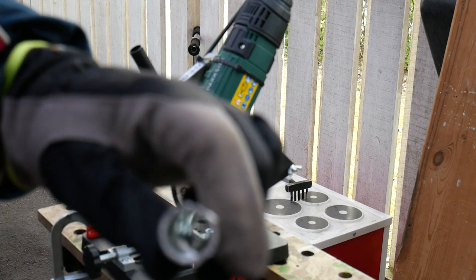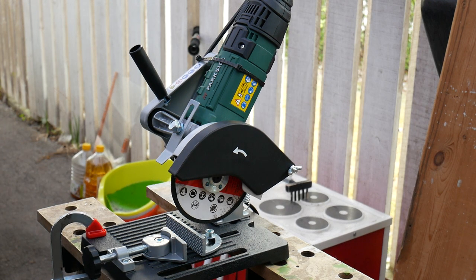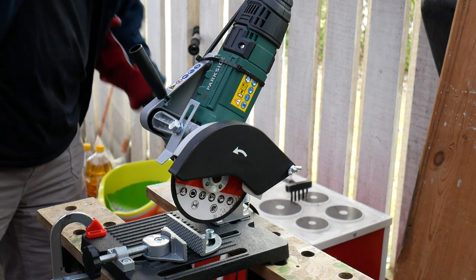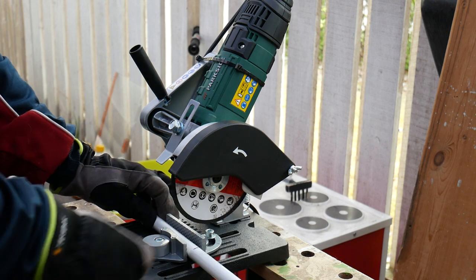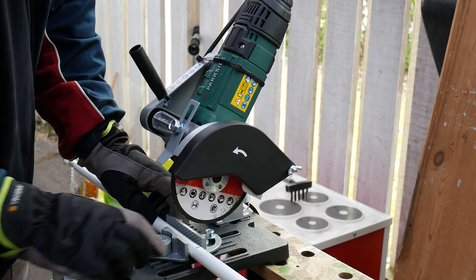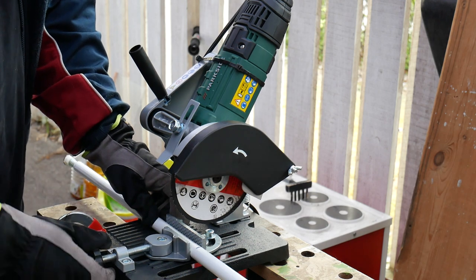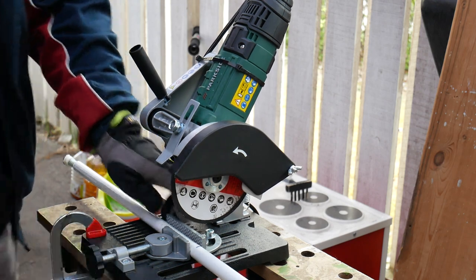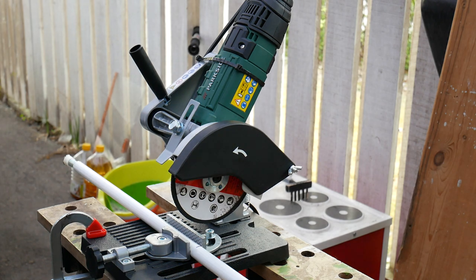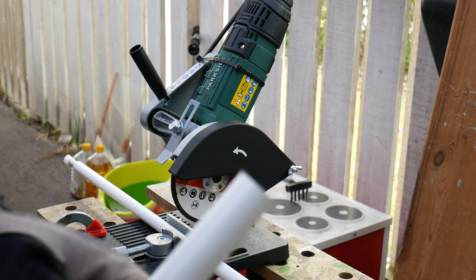I need to follow that a little bit. Turn the pipe. Let's see how straight that was — on a straight edge. It actually looks quite straight.